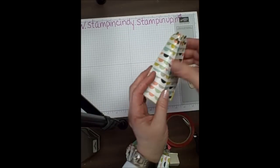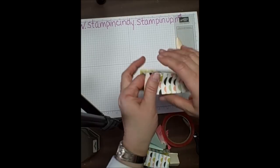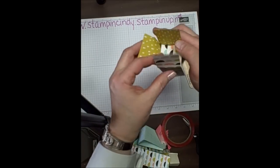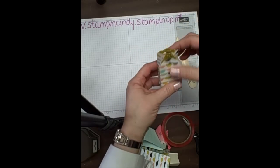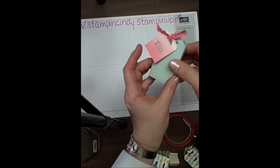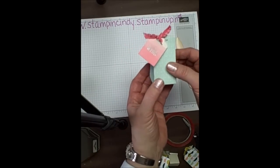And now we've created the top of the box. You can go ahead and glue in your sides — just add a piece of sticky strip here and tuck that down. And this is the finished product with different paper. So have fun, pick out lots of paper, and try different things.